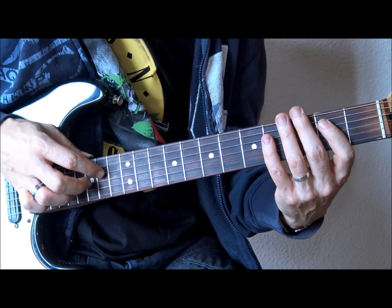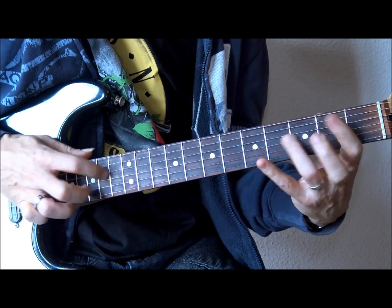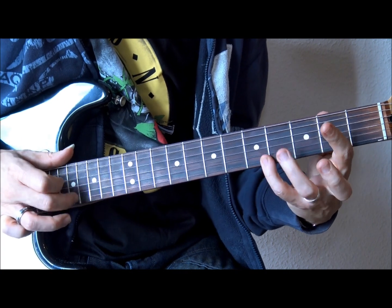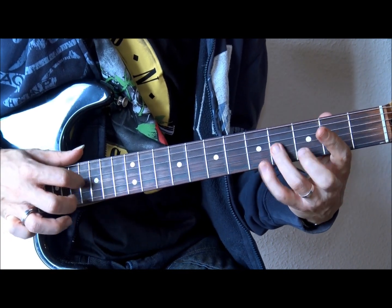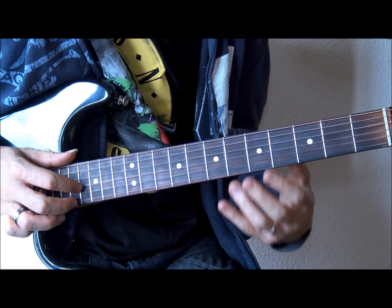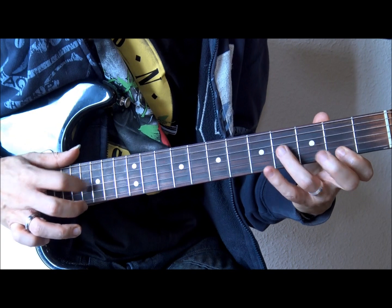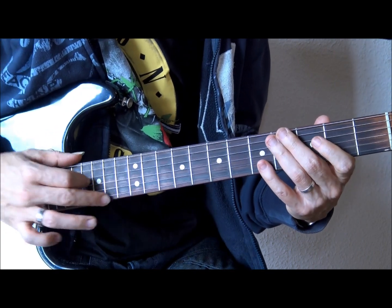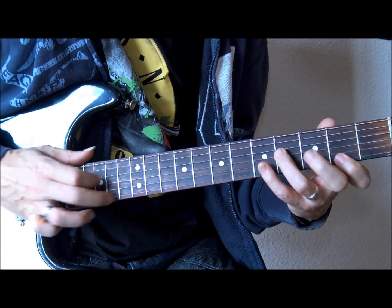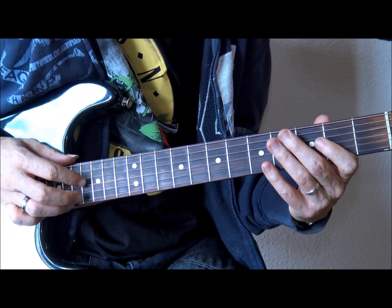It is quite difficult to do it continuously. Especially in the final part, in that final ostinato, you have to move your hand. To reach fret 14 is quite complicated — we have 17, 16, 14.